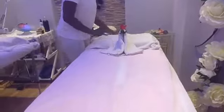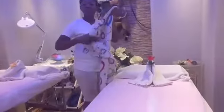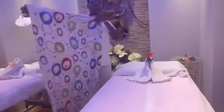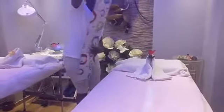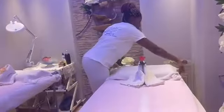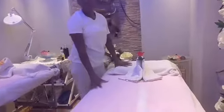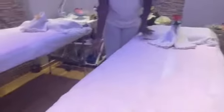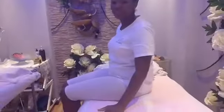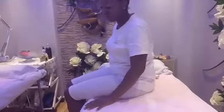After covering you up with this towel, I also use an extra blanket to cover you up. I always try to keep the body warm. So you place the blanket this way, and then you are ready to go. You make sure that there's something for your client to climb up. And that's it — very comfortable.